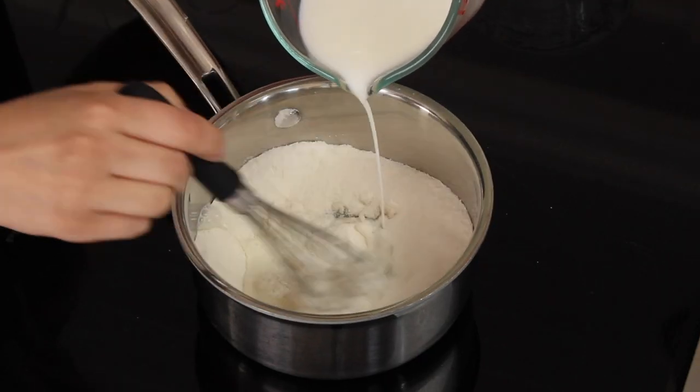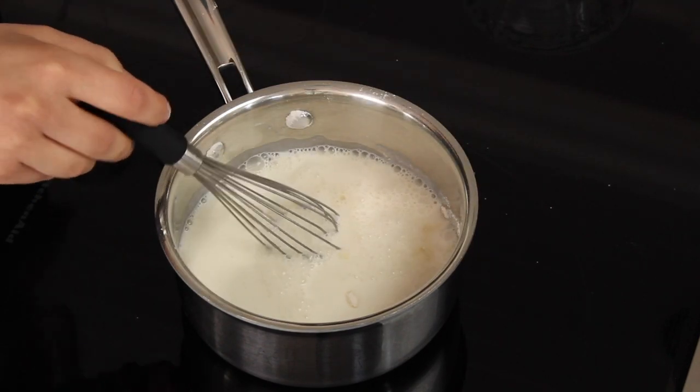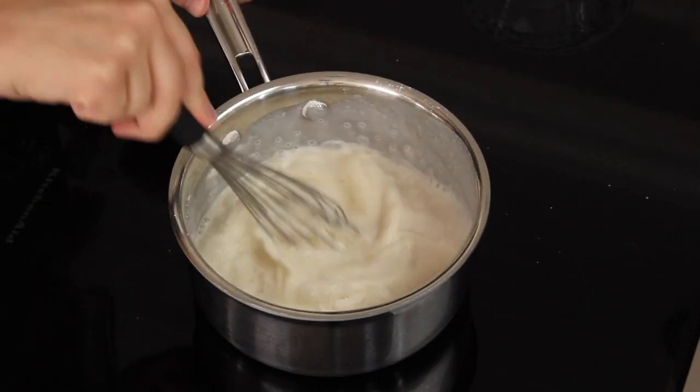Next we're going to be adding a cup of milk. I'm using whole milk today but please see the notes section in my printable recipe below if you want to substitute a different kind of milk. I'm going to add this into my sugar and flour mixture while whisking. Just continue to whisk until this mixture is nice and smooth.